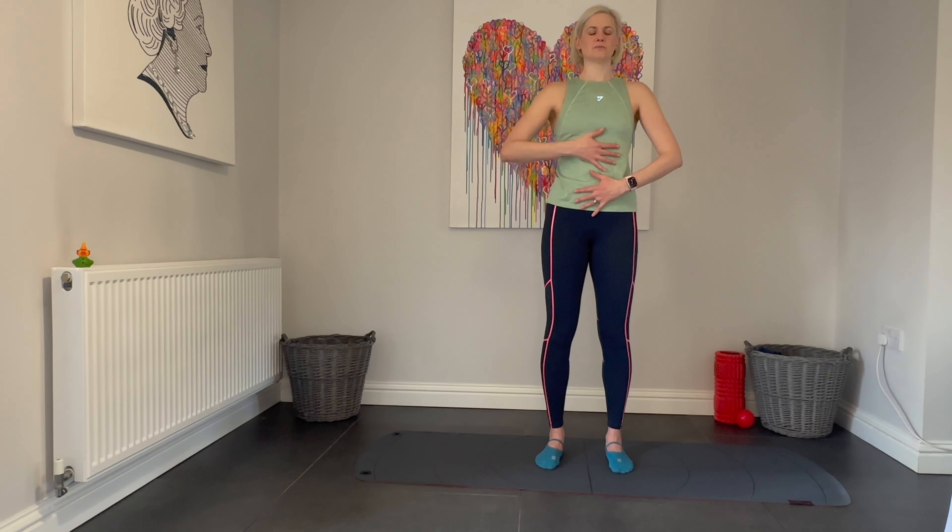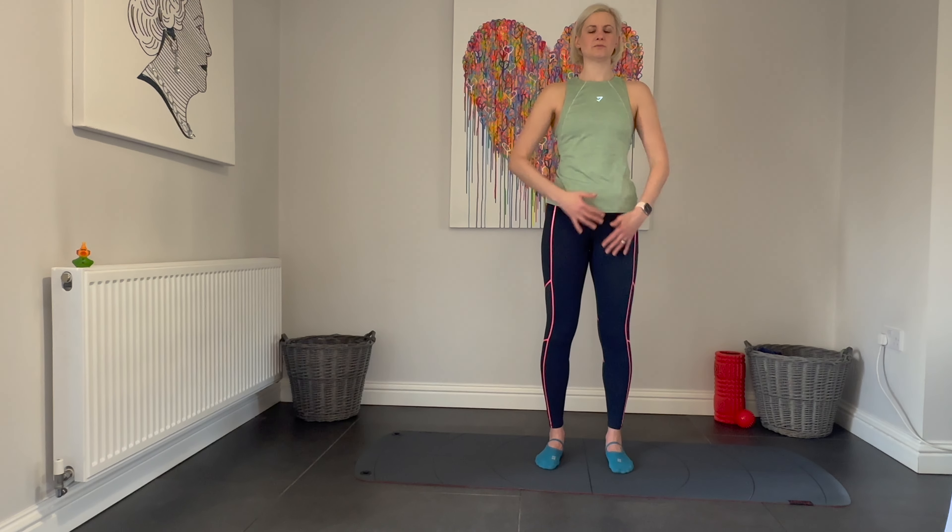In Pilates, our breath needs to be focused into those ribs, separating them like curtains, drawing them back in.